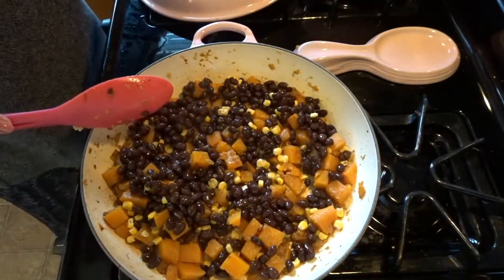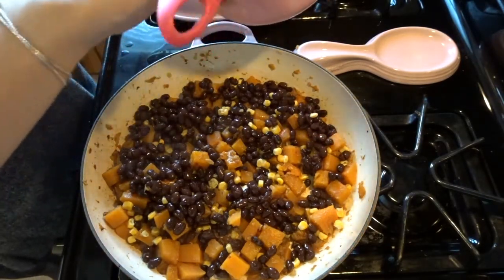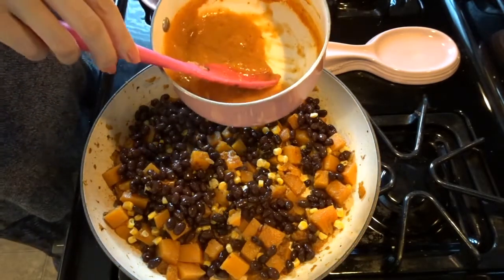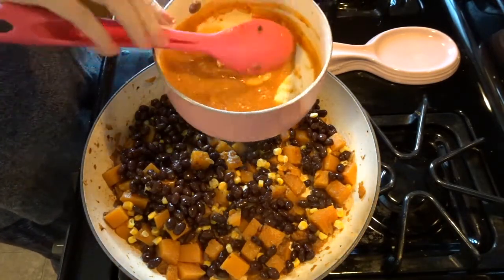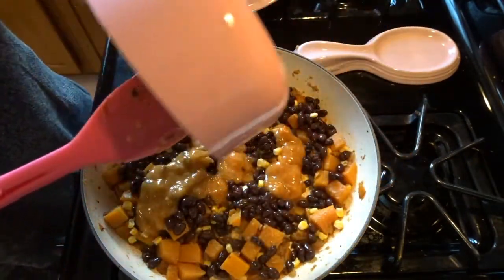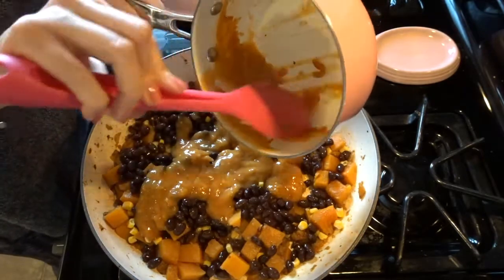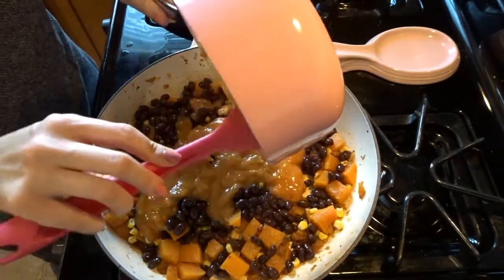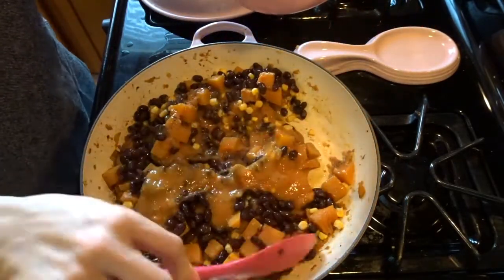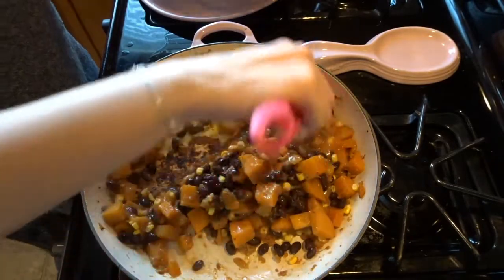We're also adding our enchilada sauce now. You can buy it in a can — as I've learned since making this recipe — or you can buy a mix in a packet, which is what I did. I didn't have a full packet, so I kind of zhuzhed it up as best I could. It's gotten really thick. I made some tweaks to make it work since I didn't have a full packet, so this is thicker than you'd usually see. I was trying to find something with tomatoes, and I had some salsa left in the fridge, so I added a little salsa. You add some water to the powdered mix also. Whatever I've got to do to make it work, I'm going to make it work.